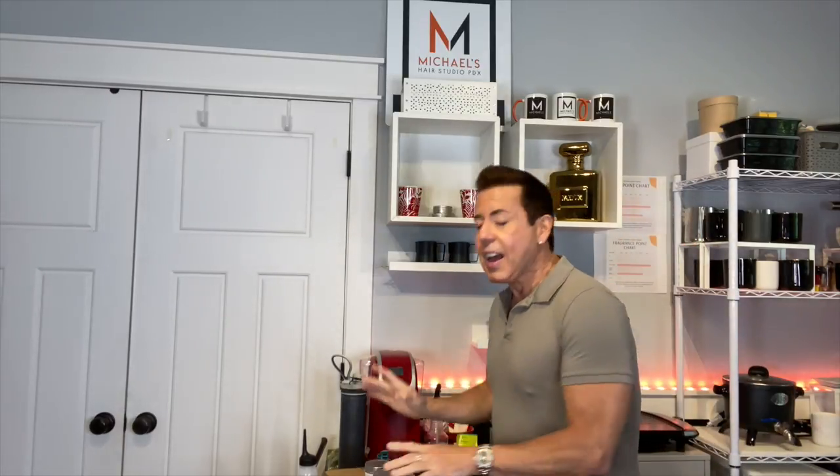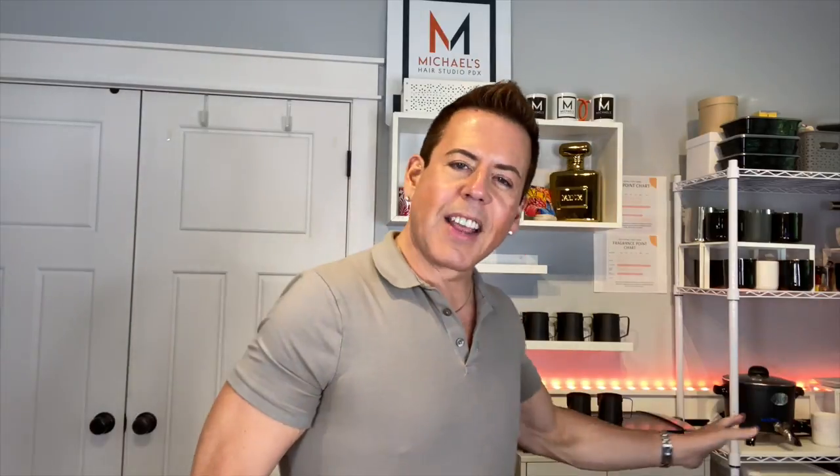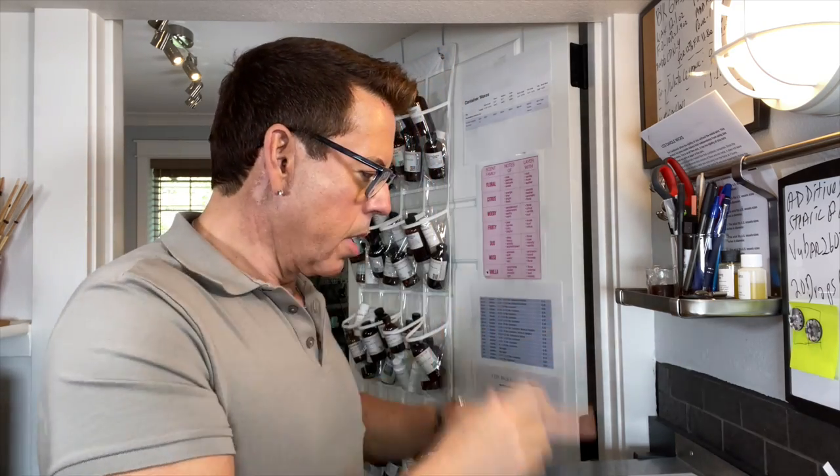We're going to have to let them cure for a couple of days, and I'm going to be showing you these candles on my live stream next Sunday. Okay, let's get everything ready. We're back! I have the formulation in front of me — this is the secret formula here.